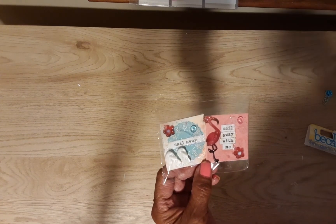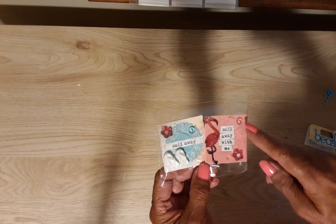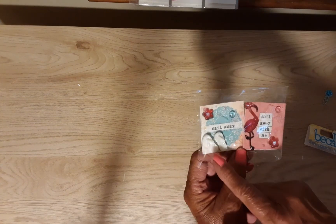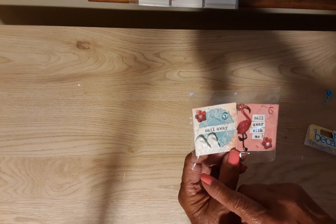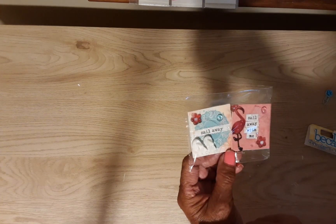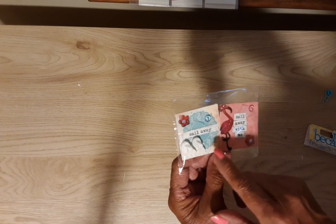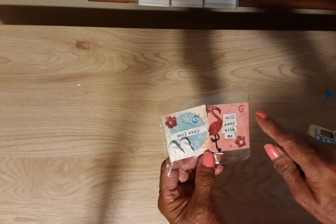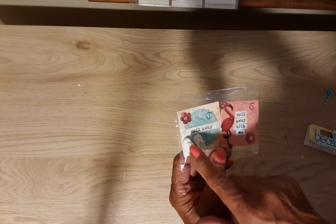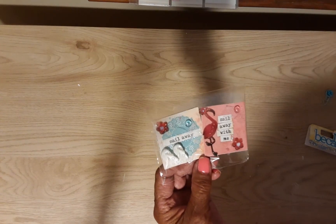Anyway, this is the one I made with the flamingo — 'sail away with me' — a flower, and I have one of Carrie's dew drops there in the corner. Over here is another one that says 'sail away' with a pair of flip flops, a dew drop, and a flower. I've put some stickles on here — I think it's called Twinkle — just a little bit on the flip flops, on that flower.